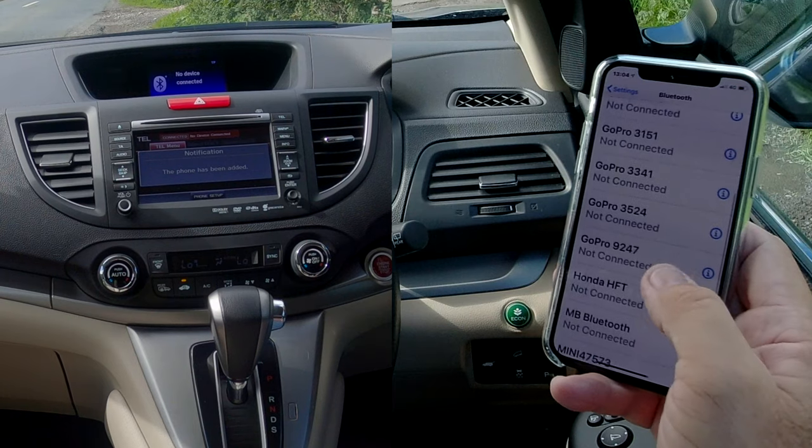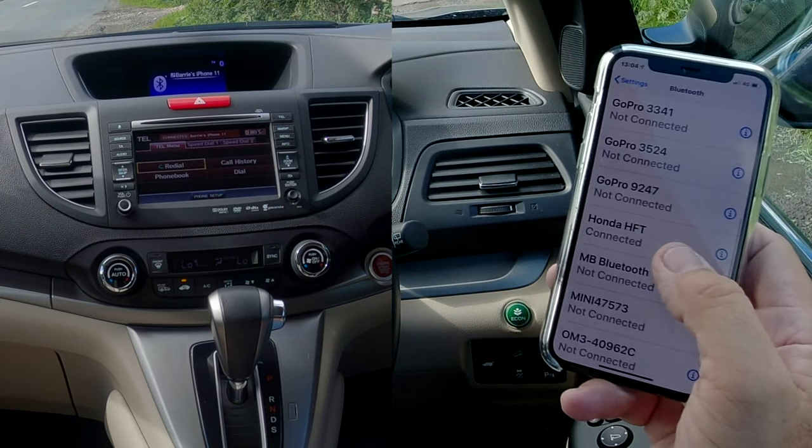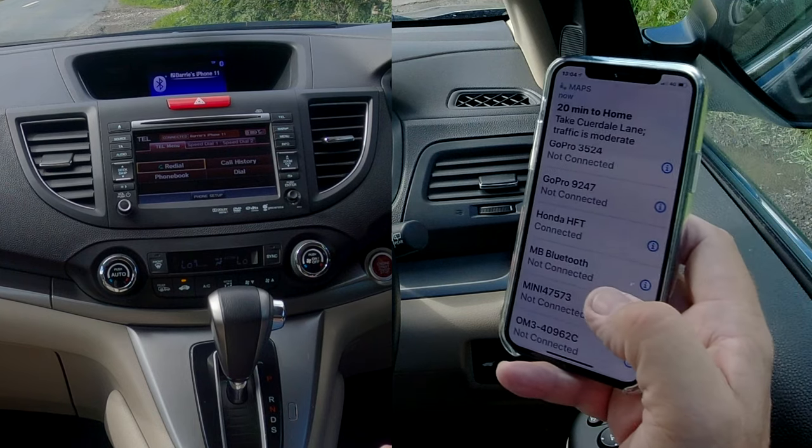And where is it gone now? Oh — Honda HFT connected. So that's it, all done.